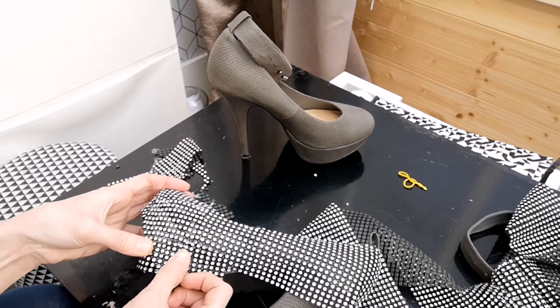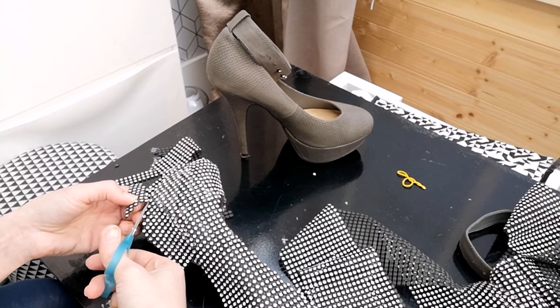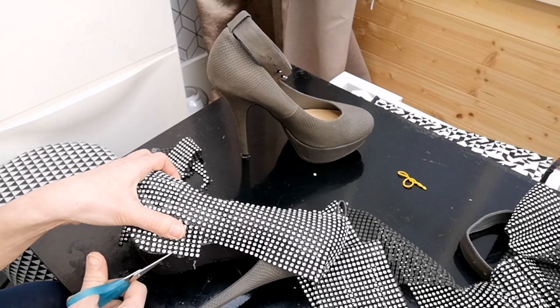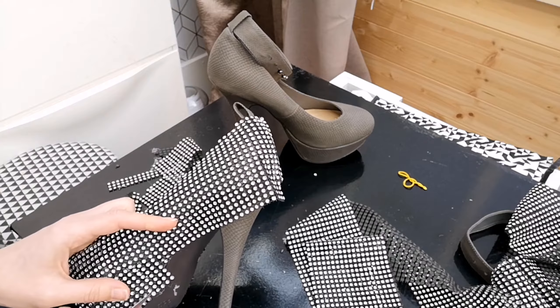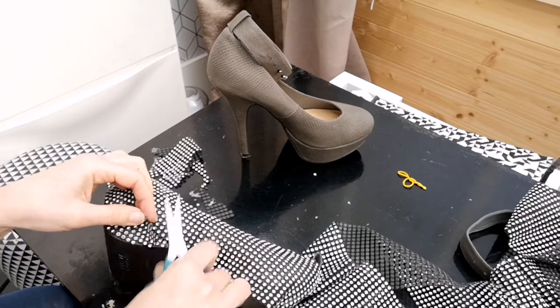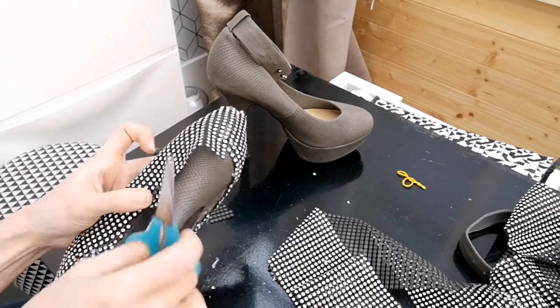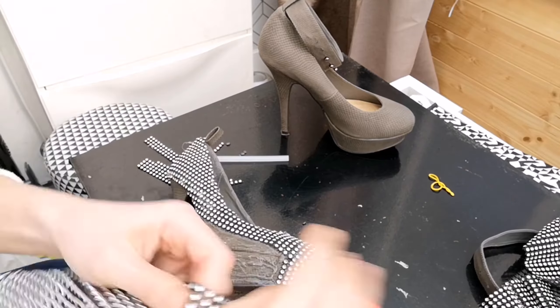I'm going to be using the small offcuts because I don't want to waste any of this — we've got a lot more projects we could do with it. If you are doing platforms, it's definitely advisable to cover the platform at the same time, because it's really difficult to try and line up the stones otherwise. The method I've found is cutting little L-shapes to graduate the angle, as these are quite square. I actually ran out of clear glue halfway through, so I started using glitter glue — you can see it a little bit, not ideal, but oh well.